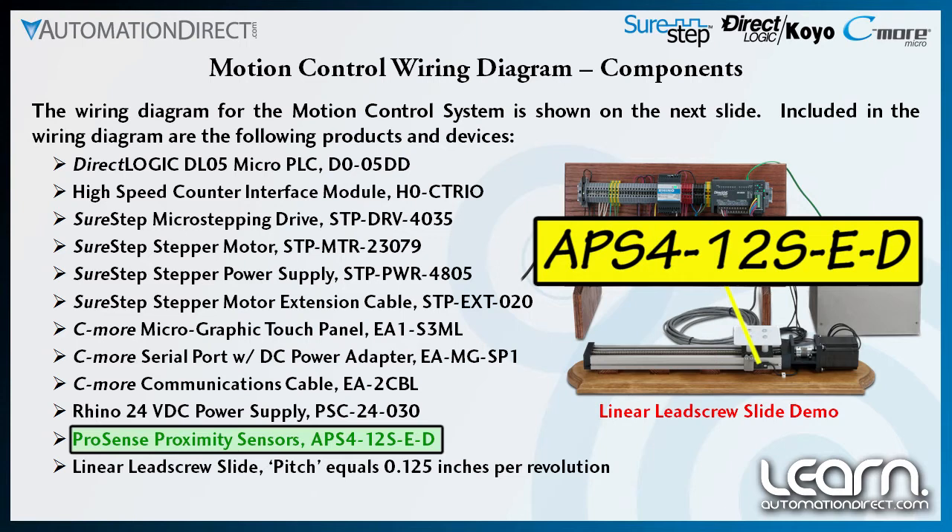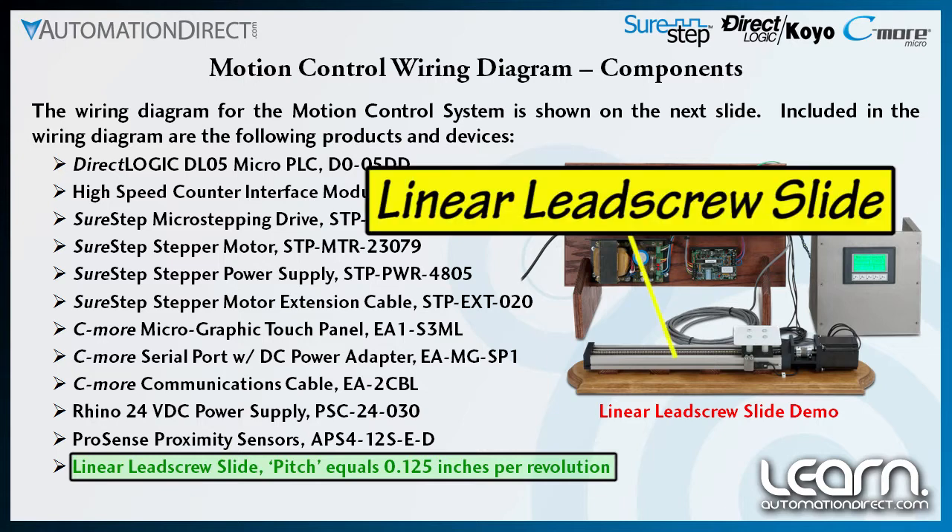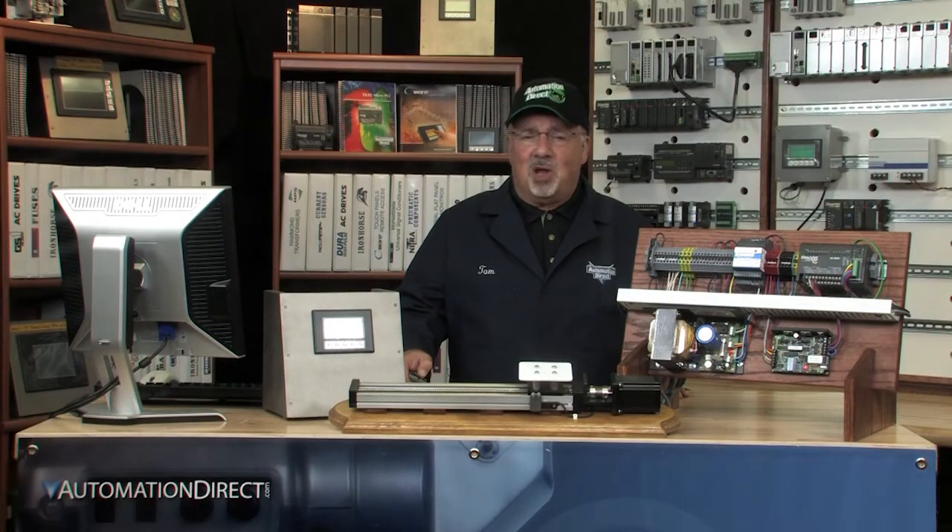I have selected an AutomationDirect ProSense proximity sensor, part number APS4-12S-E-D. I am using the proximity sensors to detect my axis home position and also my over-travel limits. The linear lead screw slide I am using is a commercial unit with a pitch of 0.125 inches per revolution and a total slide travel of 300 millimeters.